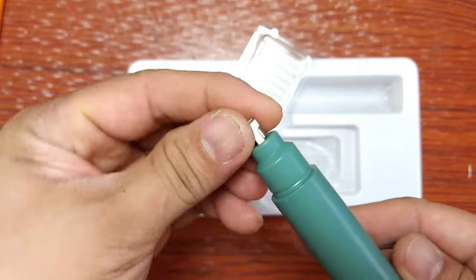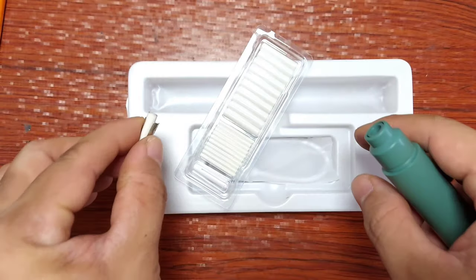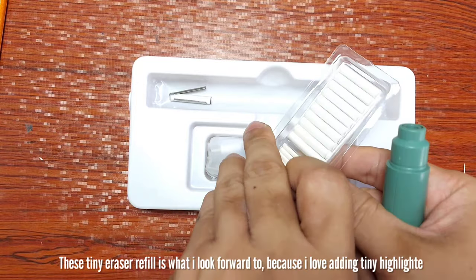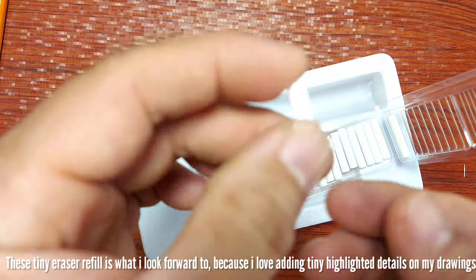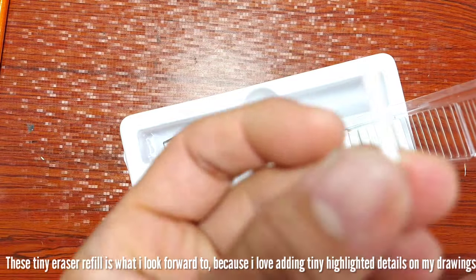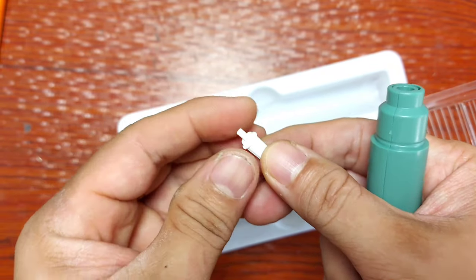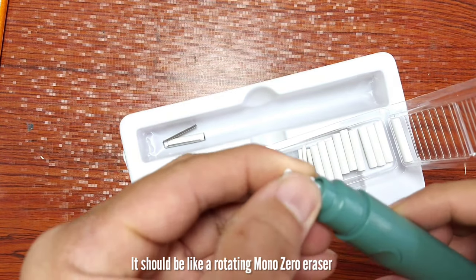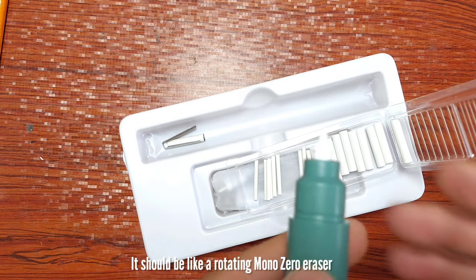Talagang na-create niya yung talagang detail na kailangan mo. Ito yung medyo malaki na refill. Itry natin yung maliit. Dito ako excited kasi yung dati kong gamit na Derwent, which is also very good — yung malalaking refill lang meron sya, wala sya nung maliit. So this time, I can create finer details using this tiny refill of eraser. Para syang yung sa mono zero, pero dito umiipot sya kasi electric eraser sya. So ilagay natin dito sa kanyang nozzle at let's try it kung anong klaseng detail ang magagawa nitong maliit na eraser na ito.